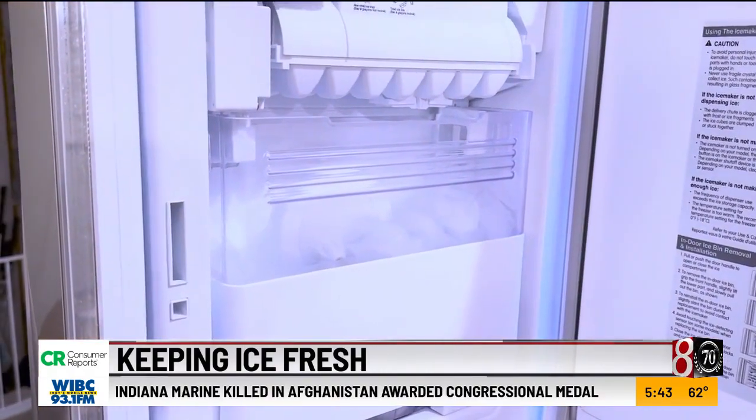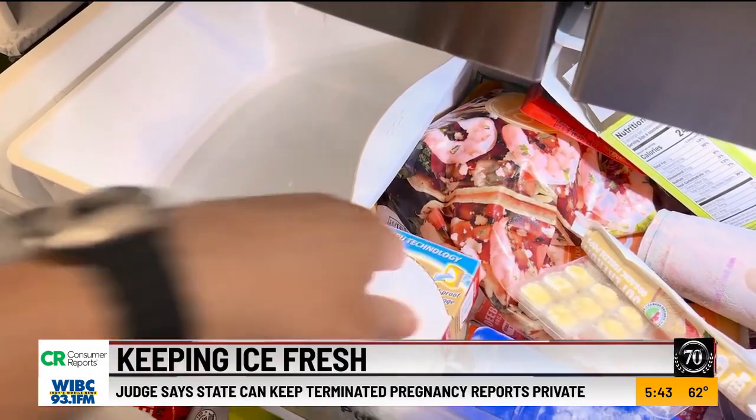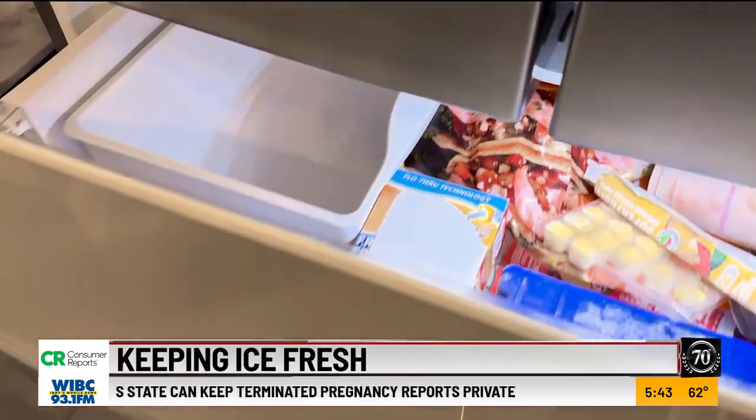Next, to clean your ice bin, check the manufacturer's instructions. You might be able to put it in the top rack of your dishwasher. If you have to hand wash it, usually baking soda and warm water will do the trick. Then, boxes of baking soda should be placed near the ice maker to absorb food odors.